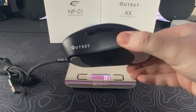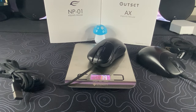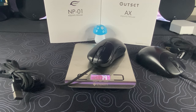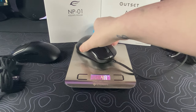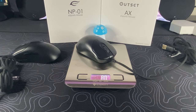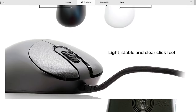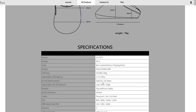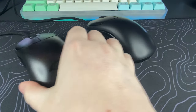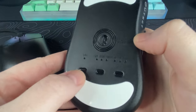On my scale, the Outset AX comes in at anywhere between 78 to 80 grams with some cable, and on the Vaxi website they say it weighs 76 grams without any cable. As far as features go, it's pretty similar to the MP01 and still houses a 3389 sensor, which is of course top of the line. It's also still using the Huano 60G switches, which sound and feel amazing in my opinion. You will also still have your three buttons on the bottom of the mouse where you can adjust your DPI in steps of 400, 800, 1600, or 3200.